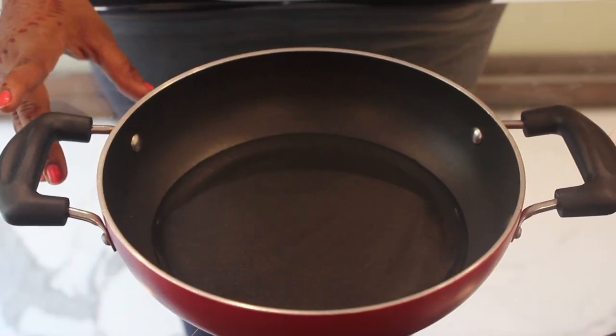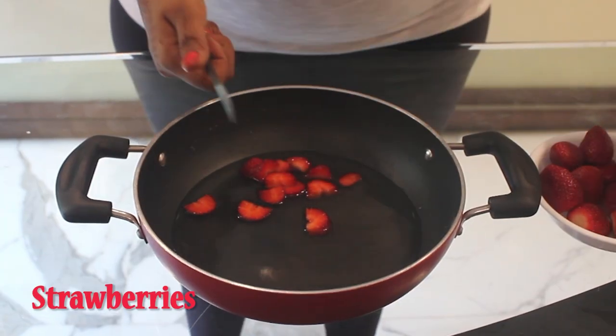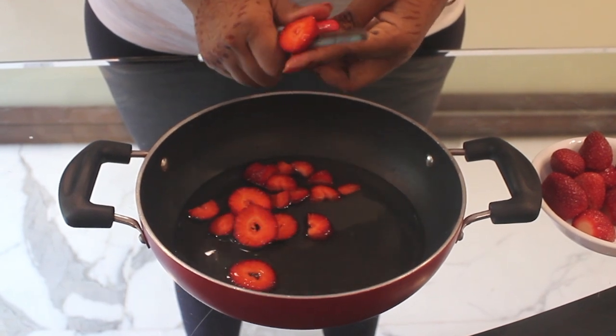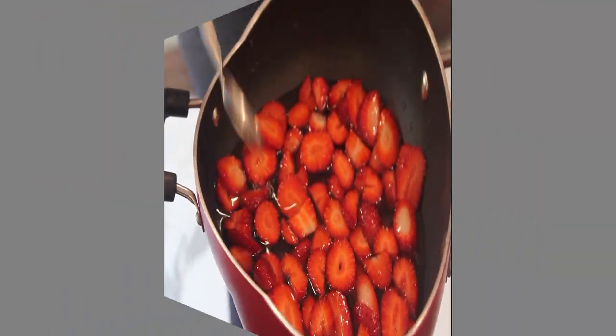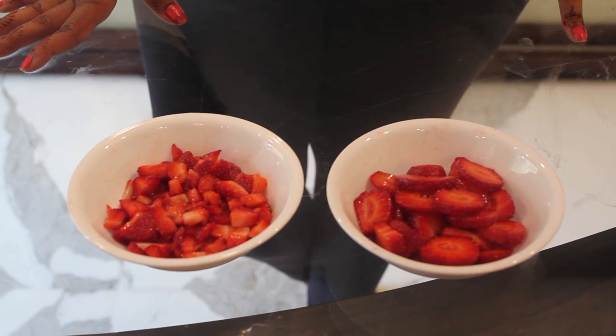I have allowed the sugar syrup to cool down for 10 minutes. Then I have taken these fresh strawberries, cut them into small pieces, and put them in the sugar syrup. Now let this rest for another 10-15 minutes. After 15 minutes, I have removed the strawberries from the sugar syrup.